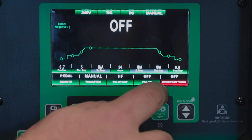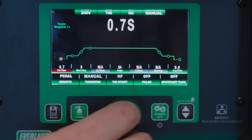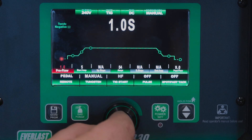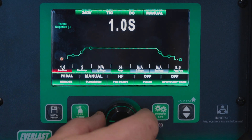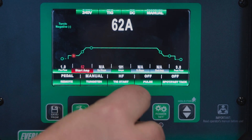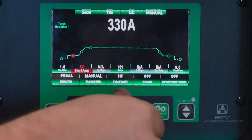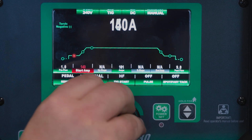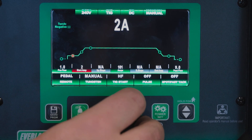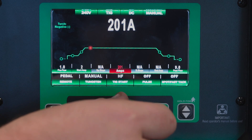We're going to turn pulse off for now — just do a real basic setup. We also have a spot and a fast tack, which we'll go over in a little bit. Coming up to our pre-flow, press in to select, we'll go one second pre-flow, press again to deselect. Here we are at start amps — we have a minimum of two amps. This is the 330, so we've got 330 start amps if you wanted to blow your tungsten up. We'll go ahead and leave that on our minimum. Got our main amps — let's go ahead and turn it up to 201.